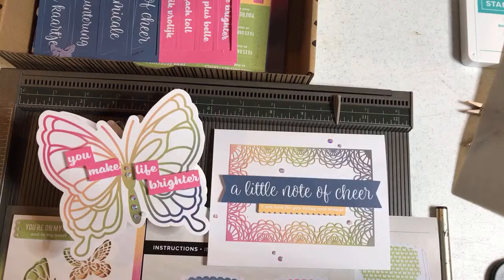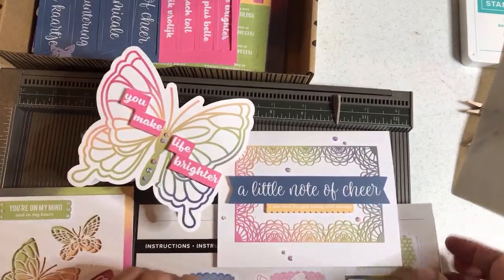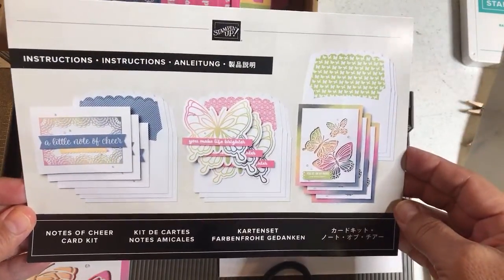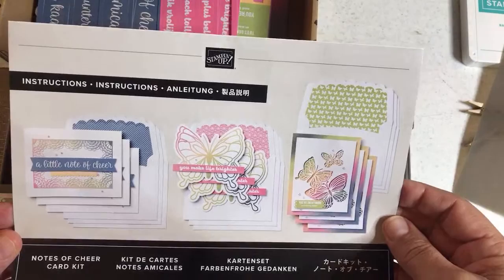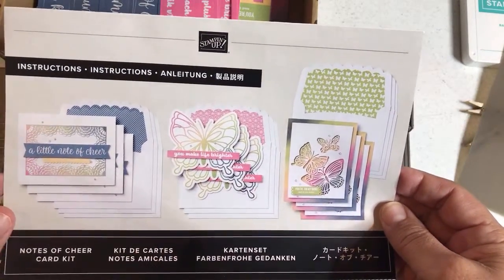Hello, crafty friends. This is the Papered Chef here. In today's tutorial, I'm going to go over this new kit — kind of new. It came out at the same time our catalog was released in May. It's called the Notes of Cheer Card Kit, and what I'm going to do in this video is show you how to create the projects from the Notes of Cheer Card Kit.